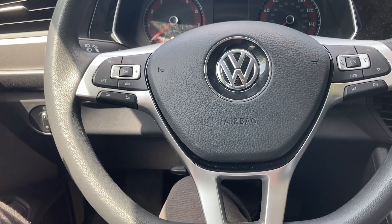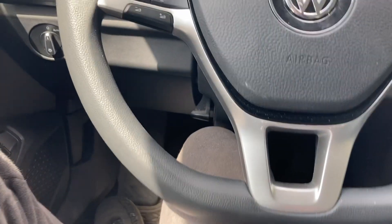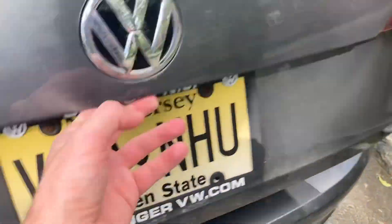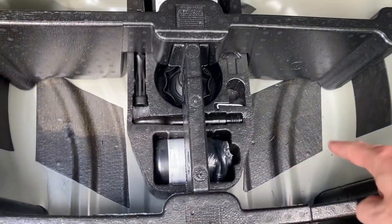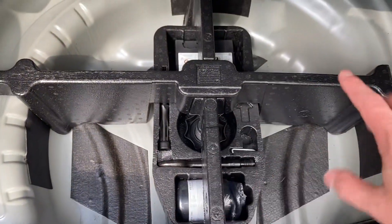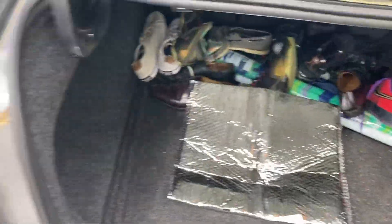For Volkswagens, the common place you want to look is, first of all, you could always try to look in your owner's manual. If you don't find it there, you come to the trunk area and lift up this back area right over here, where in this well, usually along this wall right here, you can find this sticker that has the identification code. In my case, I don't have the engine code there.